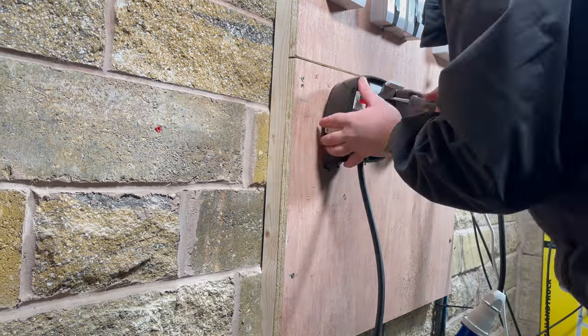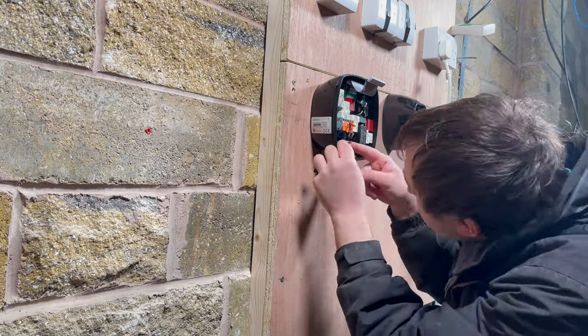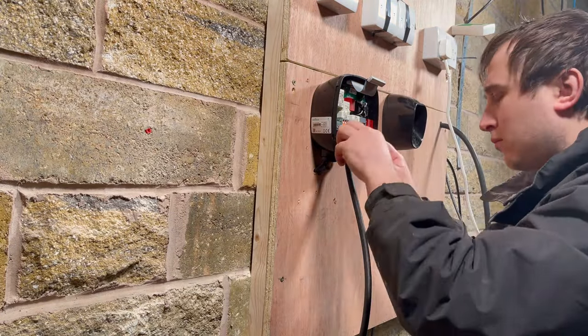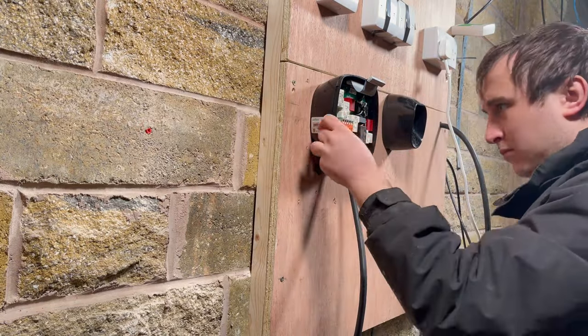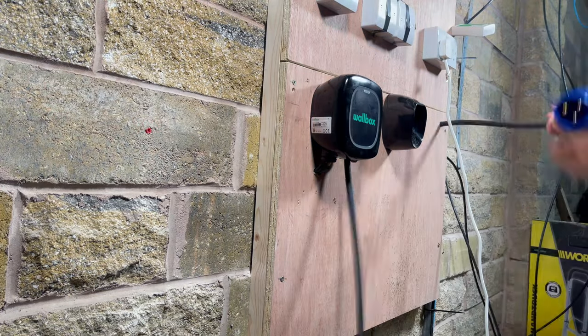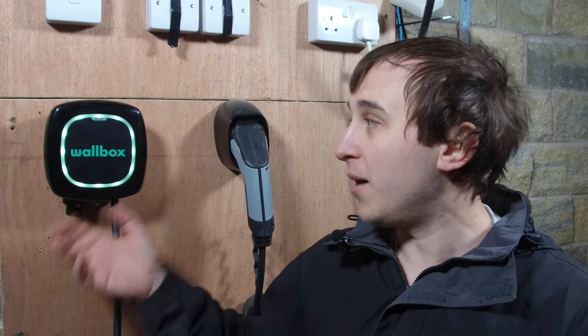As an installer, you'll find that even though it's a tiny unit, unlike some other small products on the market, there is no issue leaving any slack wire inside — it is not cramped. Somehow they've made a tiny unit but left plenty of room for pulling through cables, for bottom feeding or back feeding it — whichever way you want. There's still plenty of slack for either Cat6 if you're installing the power boost option, or a nice chunky cable, SWA or whatever you're pulling through.